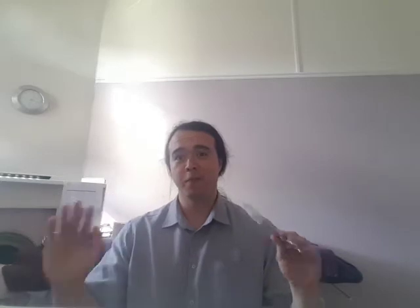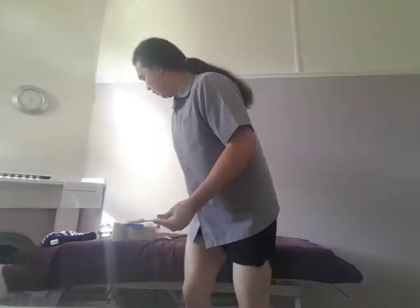I'll just demonstrate it on myself and show you it really isn't painful at all — 100% not painful. If you don't believe me, try it yourself. So I'll soak some cotton wool in some surgical spirit and light up the flame.